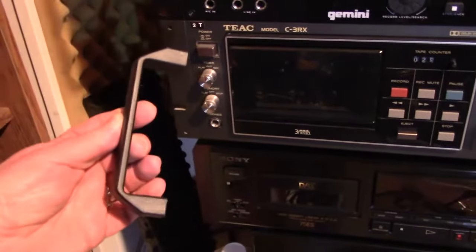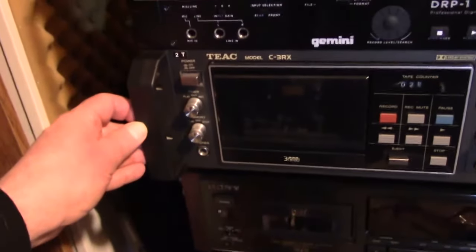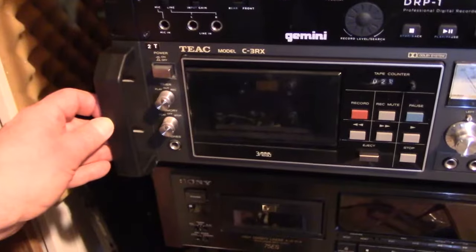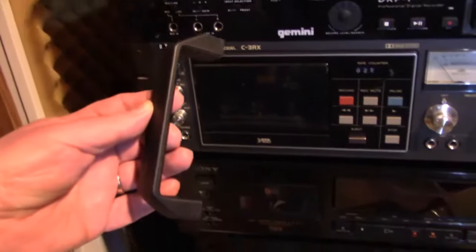That's freaking awesome! I thought, oh man, this is going to bump up the value. Aesthetically, I could get another $50 for this thing just because I've got the rack handles on it. Isn't that pretty sweet? I thought so.